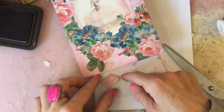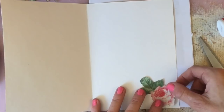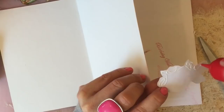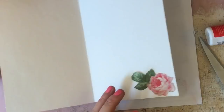I've just got a rose that I have already cut out. Inside the card I'm just going to pop one of the roses on there, because that kind of then just brings the card from the outside in. So I'm just going to ink that up.